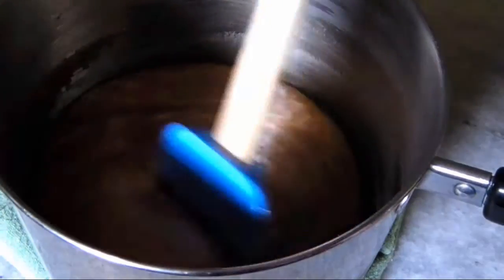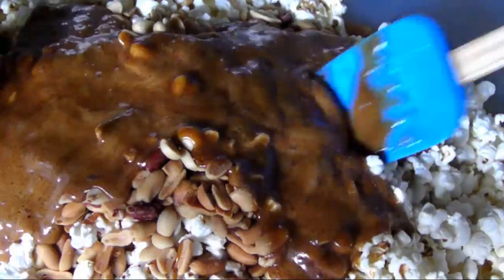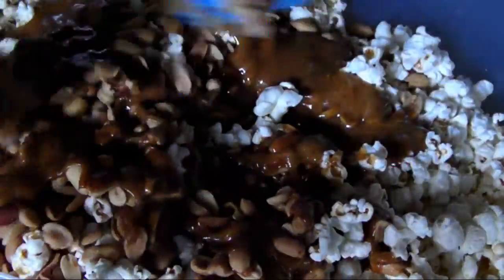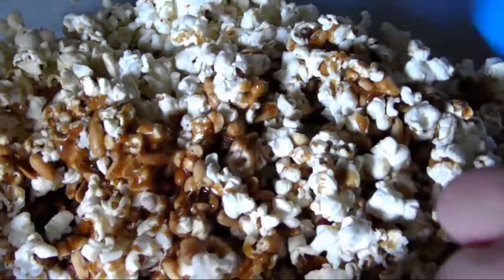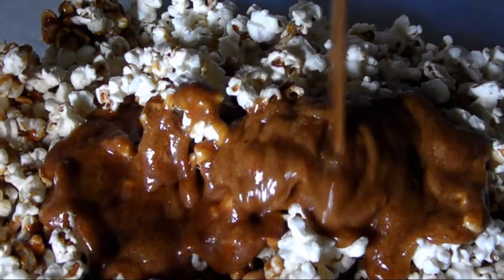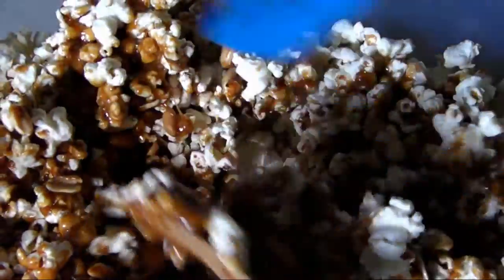Instead of pouring it all at once, pour half the mixture, aiming mainly for the big pile of peanuts. Then stir it quickly — you'll see the caramel instantly starts to harden up. As you toss it, try to get as many uncoated white patches worked up towards the top of the bin. Then pour over the remainder of the caramel sauce, aiming for those uncoated sections, and quickly begin to mix it again for the best coverage possible.